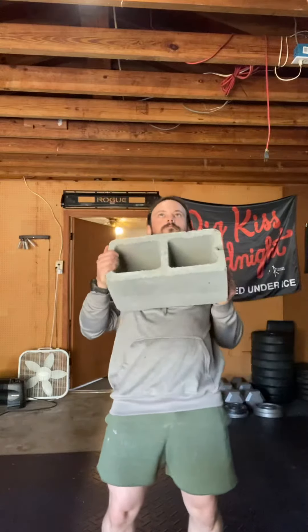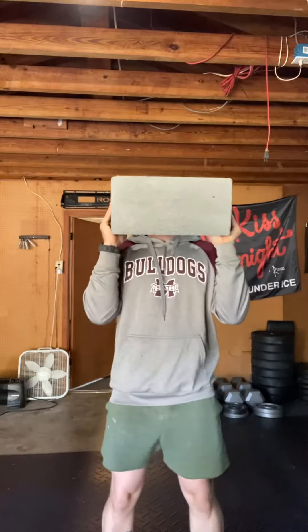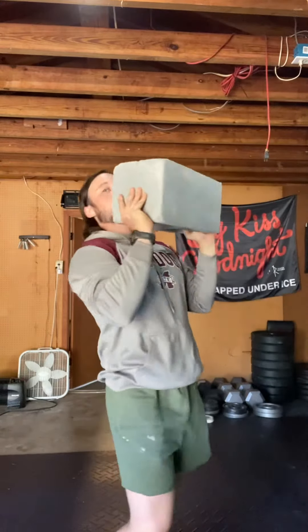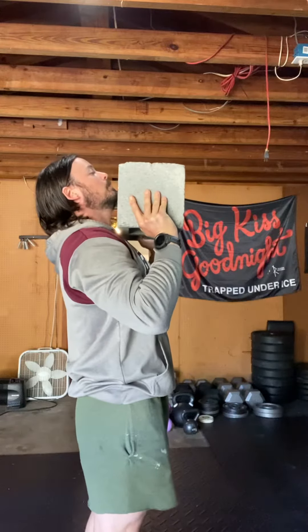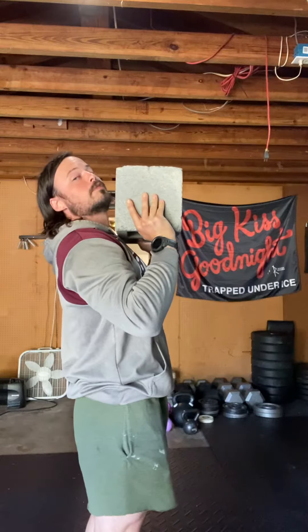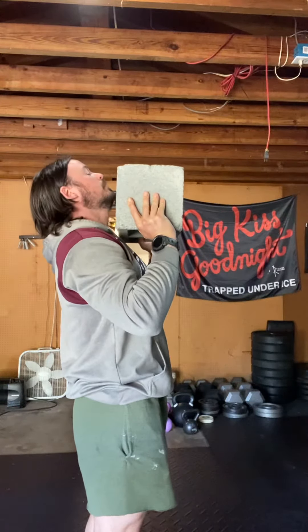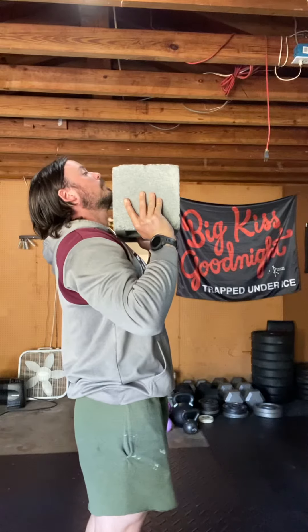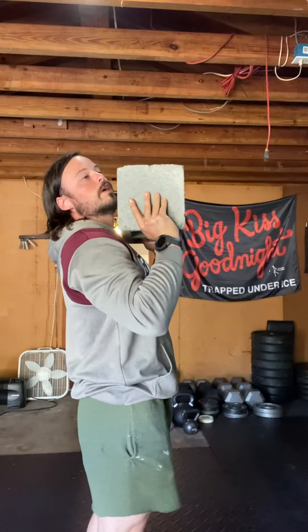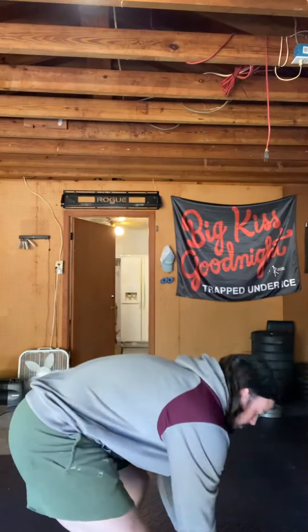With just the cinder block, I'm going to take it, press it overhead, and slowly bring it down, stopping right before it hits my chest. We're going to hold here for probably 20 or 30 seconds, whatever is indicated on the app. We're just going to hold it — don't let it rest, stay active, keep holding. That way we can get that occlusion feel out of this.